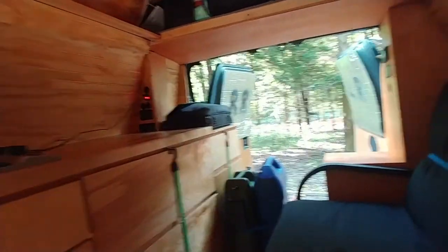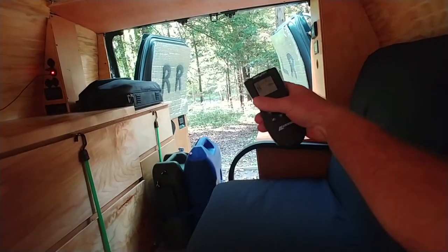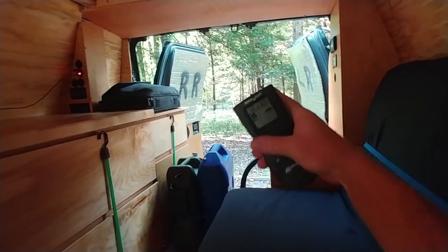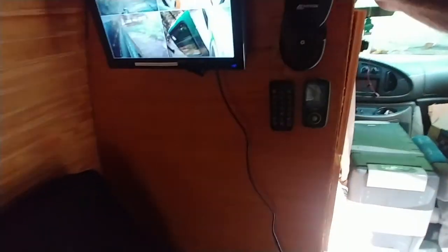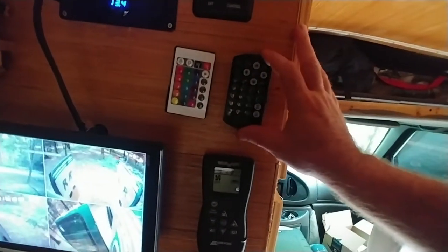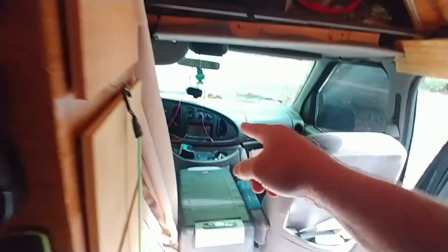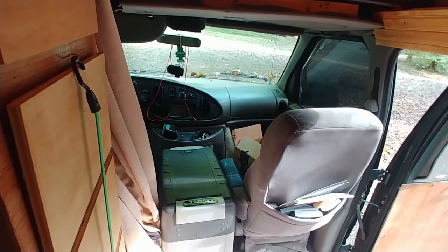There's actually a creek down there in the valley, so the air is coming off that creek and blowing through the van and right out that door. It's actually pretty cool in here today.